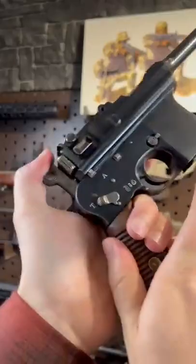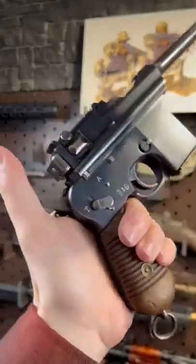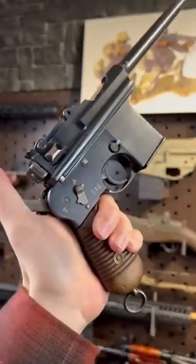This little switch takes you from T — which I don't know what that means, but semi-automatic — to A for awesome.